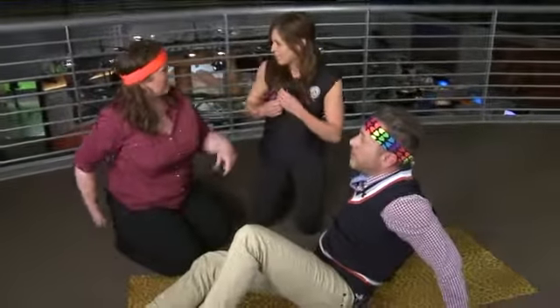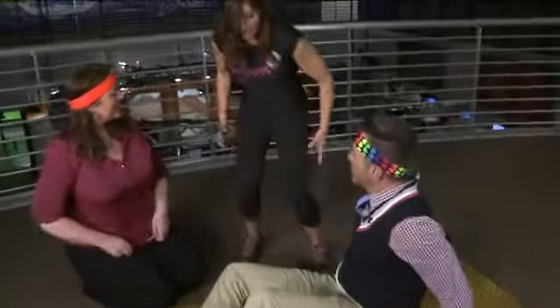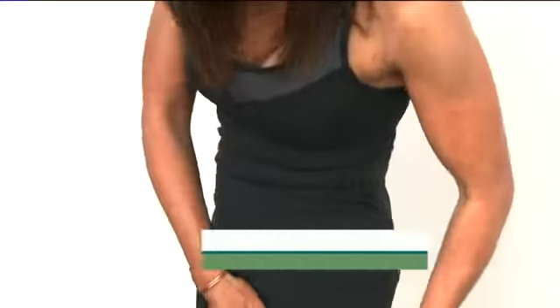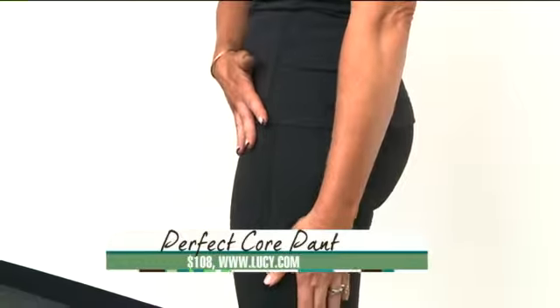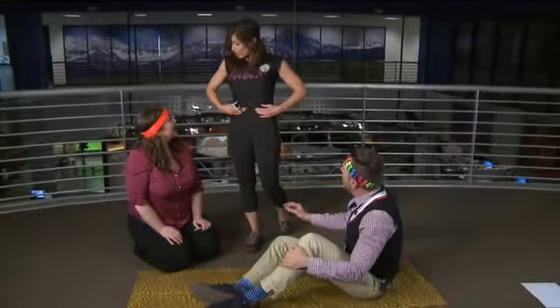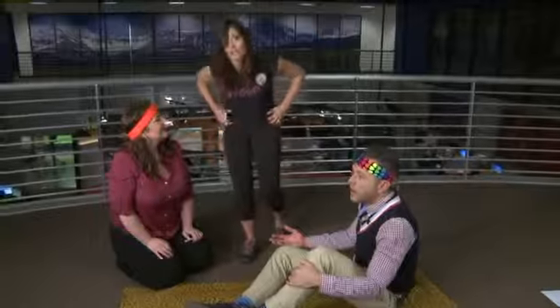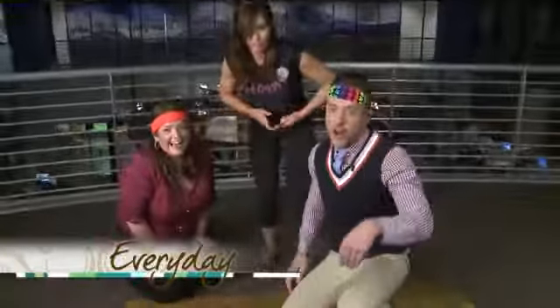Your advice last week with the butt — with the granny panties — I've been doing that, so this is great, thank you. I'm wearing the Perfect Core Pants by Lucy. They're compression pants that make you look 10 pounds lighter instantly. A reporter told me I'd lost weight, and I really hadn't — it was the pants. They go up really high, with compression through the abs and through the legs. And next time we'll do something about staying regular and keeping the abs for that.